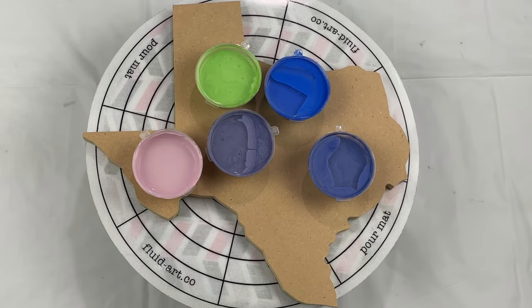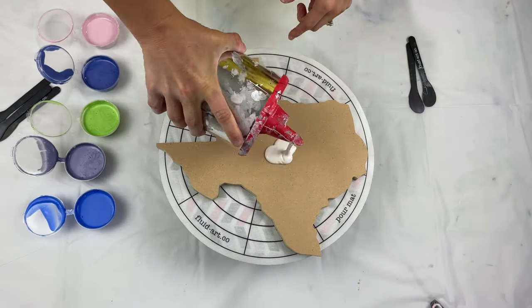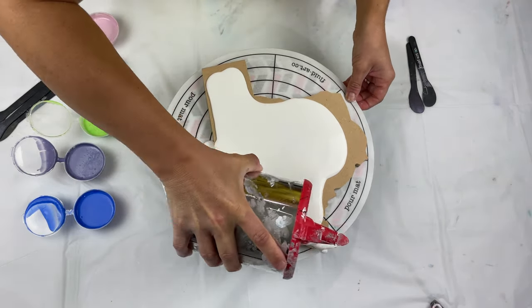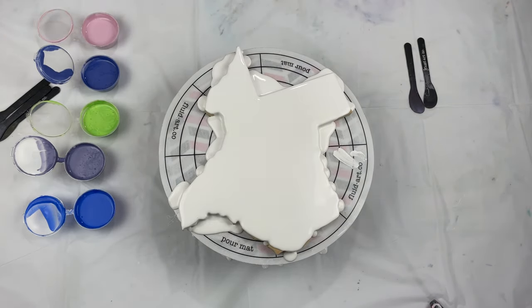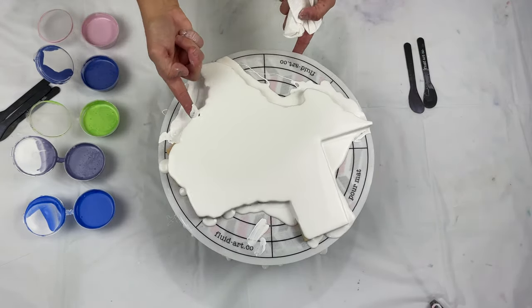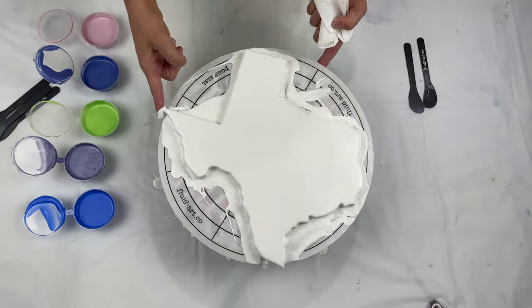Hello everyone, welcome to my channel! I'm Tara with Pieces of Tara Artistry. Today I'm going to be doing a little deconstructed bloom on this State of Texas pour board that I got from the Fluid Art Co. They sent it to me, and it's fitting because I'm leaving for Texas tomorrow morning.